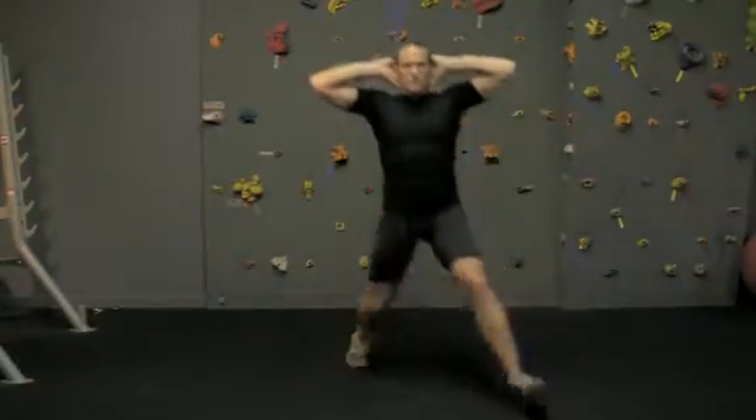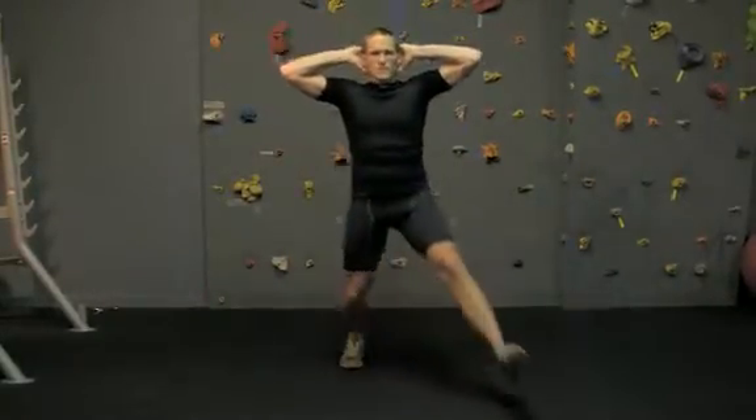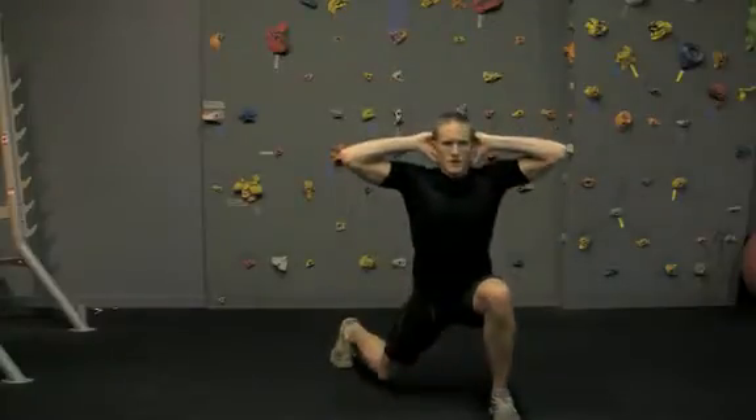For the forward diagonal lunge, take a step to the front diagonal, keeping the hips facing forward and not to the diagonal. Return to the start position by pressing the front foot into the ground using the gluteal muscles, and in one motion return to the start position.